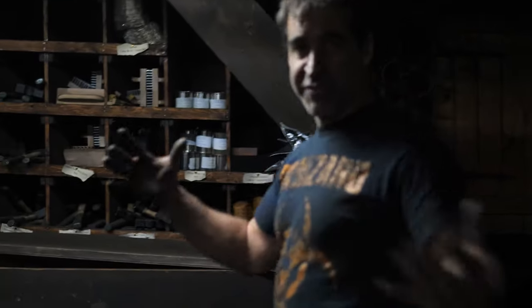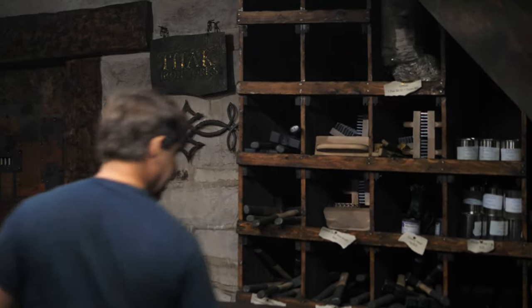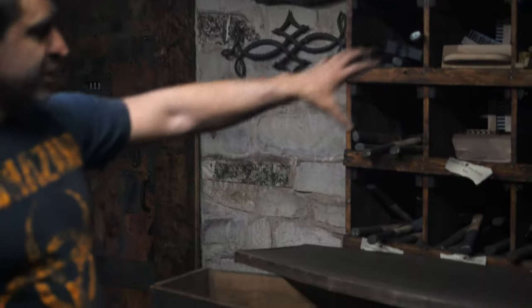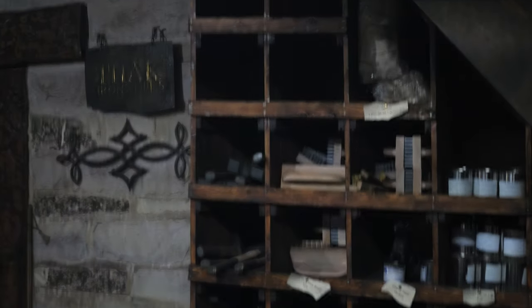We just had our annual Halloween party on the weekend, and that's why we're doing this video — because this is the cleanest the shop ever gets. That's also why there's a coffin sitting here; usually it's not here. This is our store for supplies for our students: hammers, welding flux, brushes, that sort of thing.